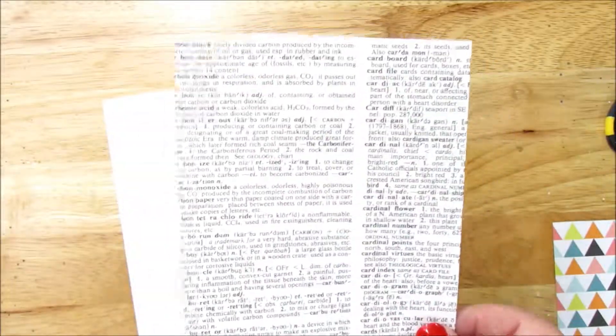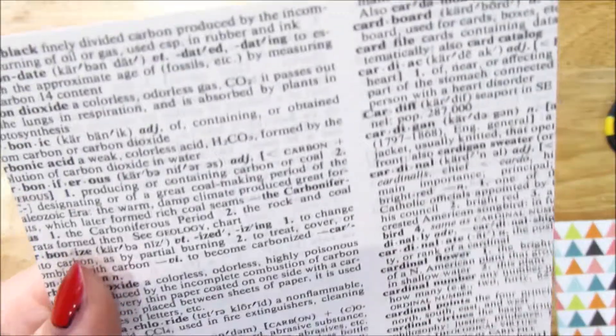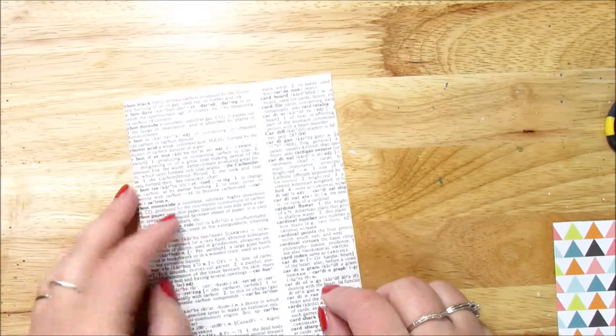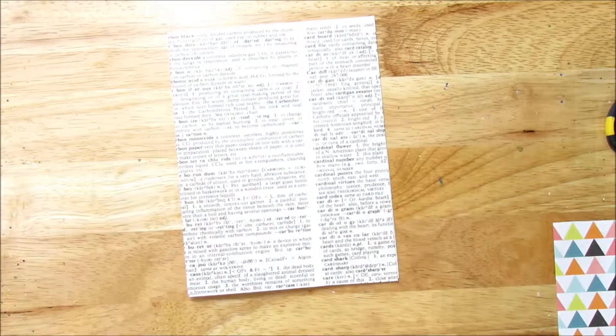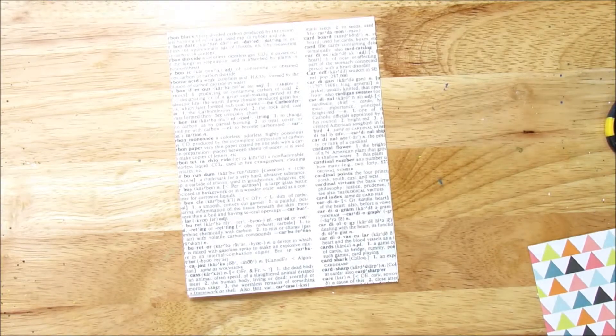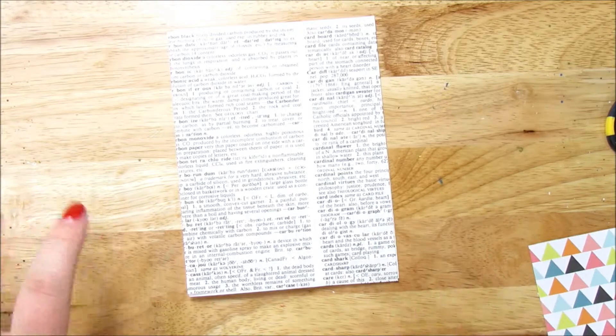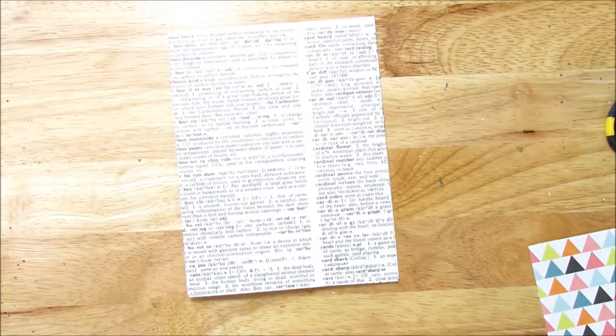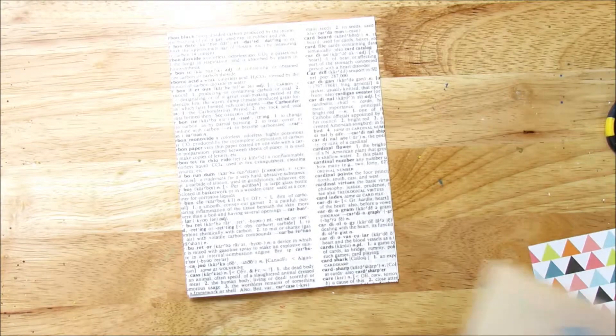I'm going to make a few and the base or key element in all of these cards will be old dictionary pages. I have an old dictionary that I use and I cut up quite a bit. I really like it — I think it adds a really cool texture and detail. These are going to be fast, easy, and quick. Those are all things that we want when we are designing things and trying to get cards out.